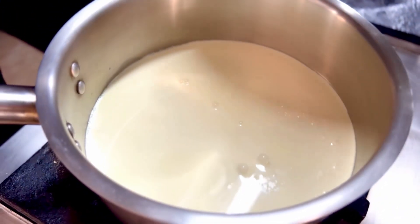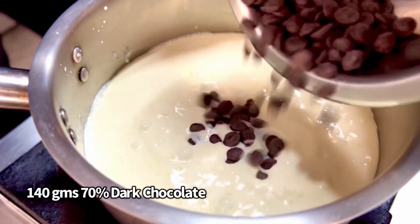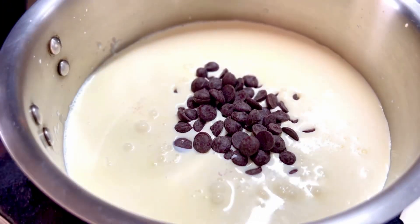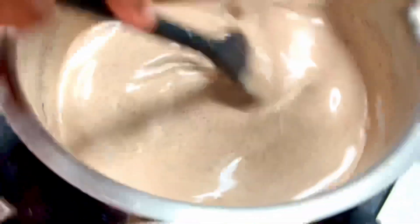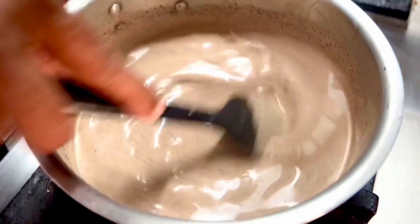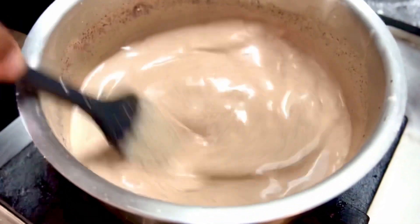Just about warmed up, in goes 140 grams of some 70% dark chocolate and just mix it up together. A lazy mix or two just to ensure that the chocolate melts into the cream and milk mixture.